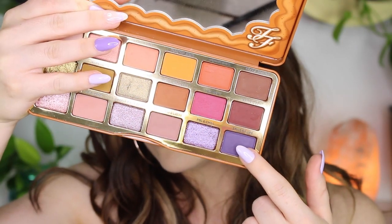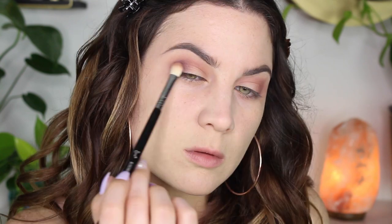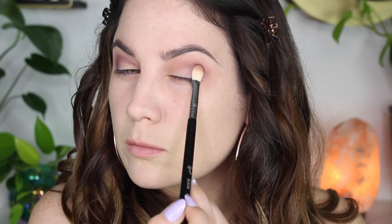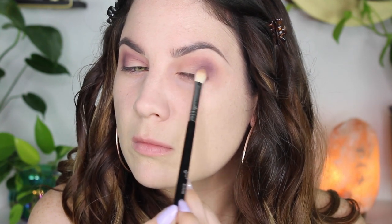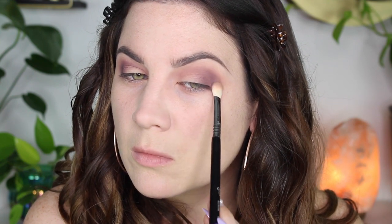I'm going in with Spice of Life, which is a really pretty cooler-toned purple, and I'm packing this on in the outer V and in the crease. This is my Sigma E25 — I love this brush, I can't live without it, even though in my last tutorial I didn't use it, but that's very rare. These shades blend so well, so if you mess up you can easily fix your mistakes.